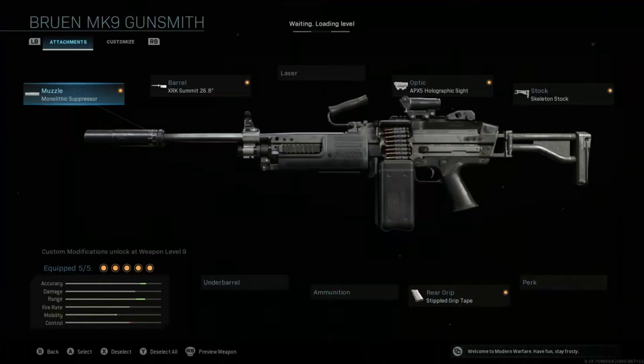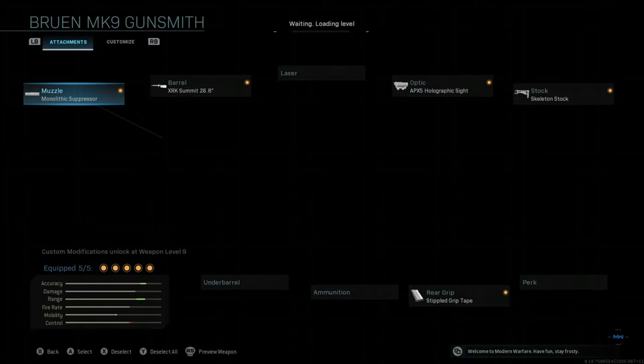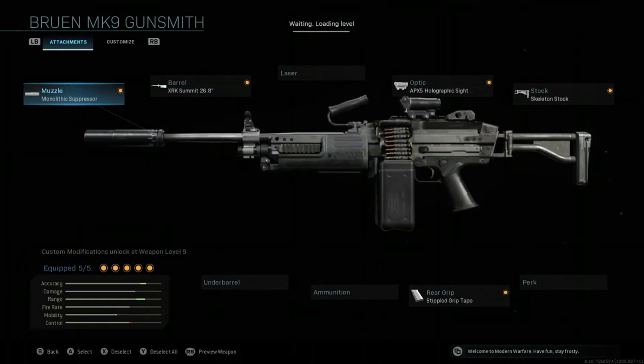The first attachment you're going to want is the Monolithic Suppressor. This will give you better range and sound suppression, making it perfect for Warzone where you want to stay hidden and have better range to hit enemies at a longer range.